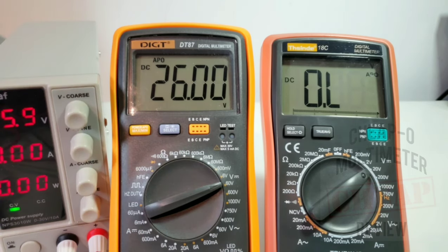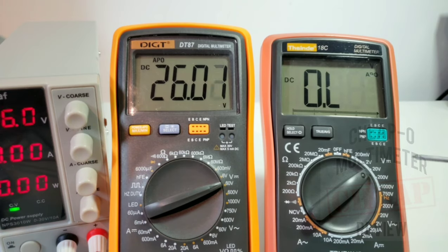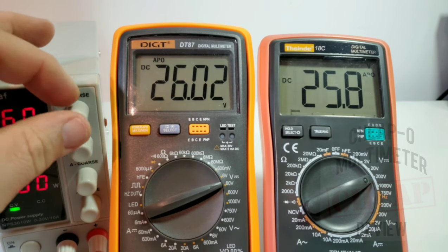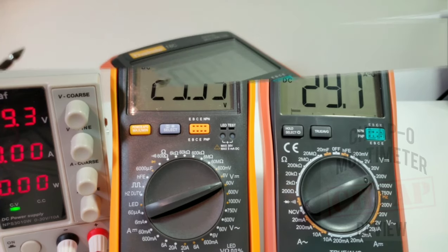We're off a little as we get higher in the voltage range. At 25.9 volts: DT87 reads 26.01 and the 18C goes over limit — both are manual ranging meters. The DT87 has a 6-to-60V increment whereas the 18C goes 20-to-200V, so I'll switch ranges. Now at 25.8V for the 18C. Maxing out at 29.3 volts: DT87 reads 29.34, 18C reads 29.1. I'd have to give this round to the DT87 — a little faster and a little more accurate.